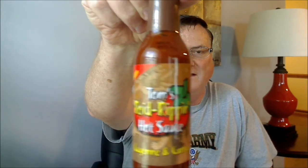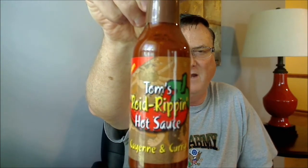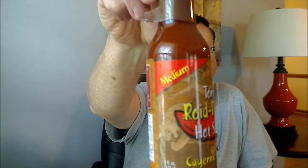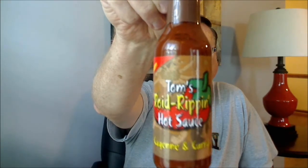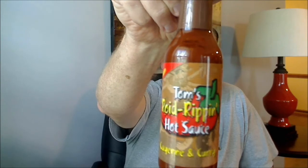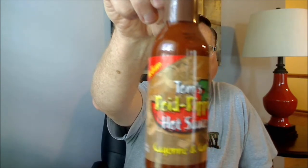Hey everybody, going to be reviewing another hot sauce for you today from Tom's Roy Ripon hot sauce. This was sent to me from Tom Slosser of Tom's Roy Ripon hot sauce, and today I'm going to be reviewing the cayenne and curry. Check out that label — great looking new labels on his line of hot sauces. He does all of the labels himself. It's got a nice Asian-looking background that you can see on this sauce. Great looking label on this one.